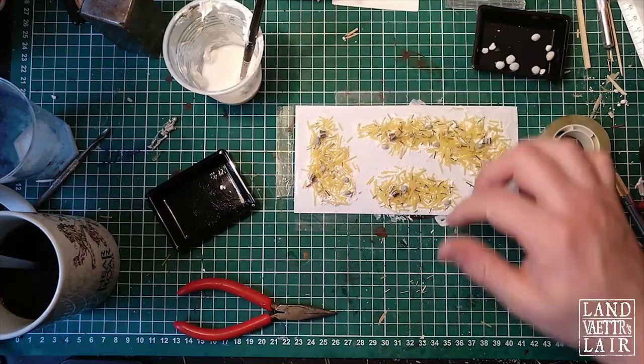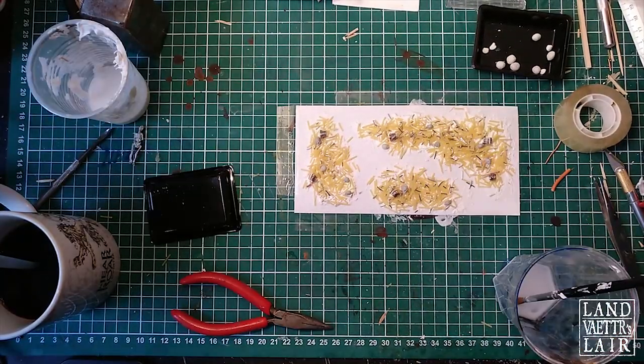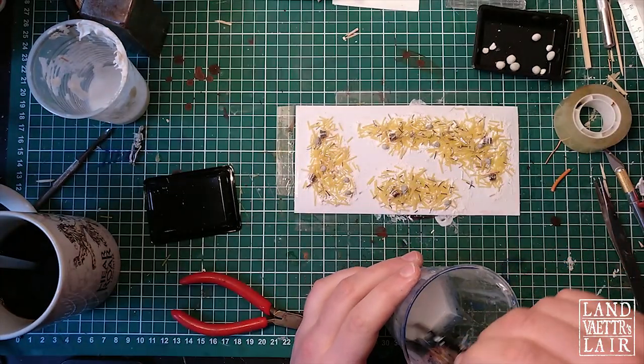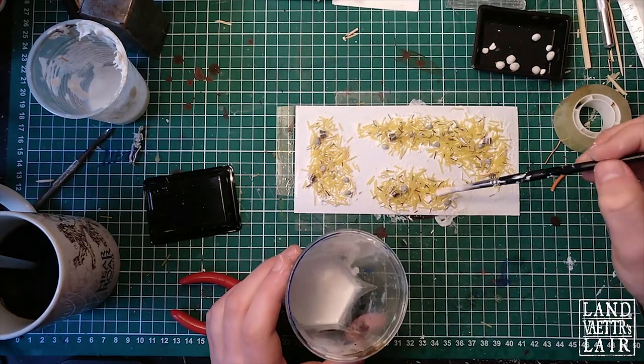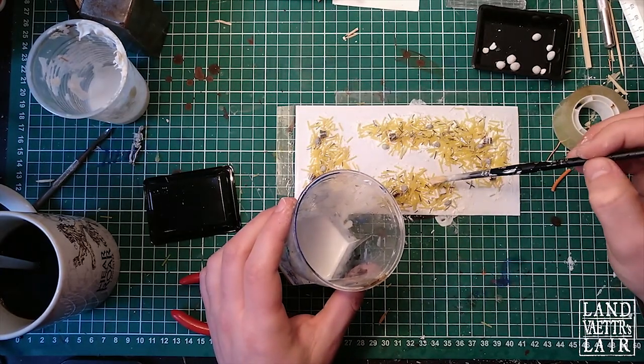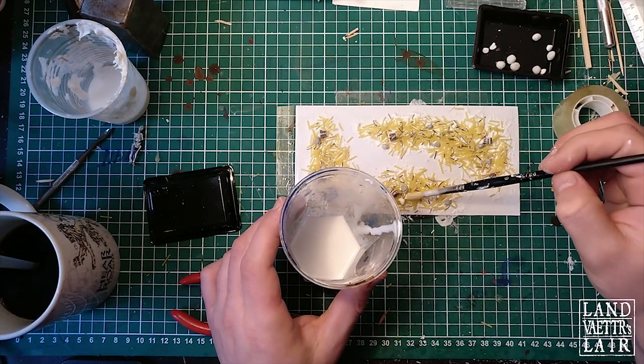Sprinkle them on — nice. Then we're going to use some Mod Podge to harden the craft. I'm going to base it with quite a lot of water just to make sure I don't lose any detail, and I'm going to drop the mix on the craft so it will seal the piece without really moving it.